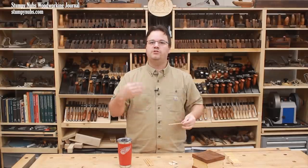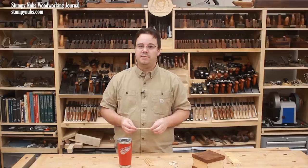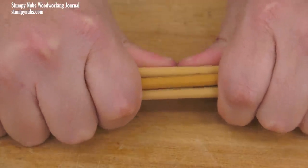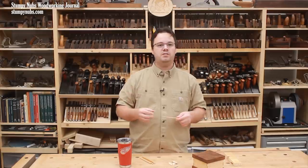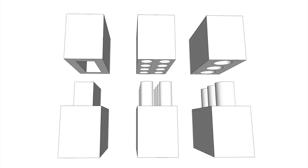Dowels are significantly stronger than biscuits — they're essentially loose tenons, where each end fits into its own mortise. Like traditional mortise and tenon joinery, dowel joints can be very strong if they're properly made. Dowels benefit from the principle of strength in numbers. I can break a quarter-inch dowel fairly easily, but it's much more difficult to break a bundle of them. Likewise, one dowel may create a strong enough joint for a small project part, but larger work pieces may require larger dowels or even clusters of dowels. All three of these joints would be strong enough for virtually any furniture application, including structural joints on tables and chairs.